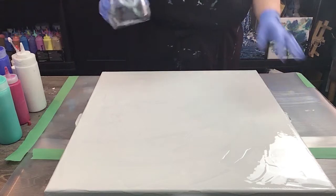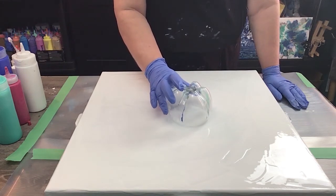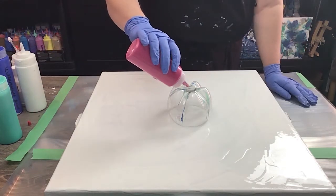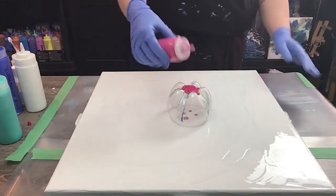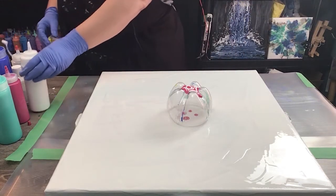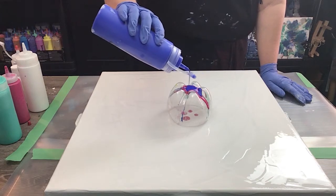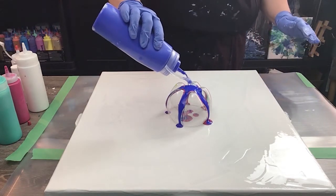I'm going to put the bottom of my pop bottle right in the center here, roughly. And I'm just going to start pouring colors on. The center I want to be a little bit more of the pink, so that's what I'm going to start with, just in this section right here where I have those holes. I'm going to add a little bit of white in there as well just to get it started for the center. Now I'm going to start with my ultramarine first, and I'm not going to be cheap on the paint because this is a large canvas to fill.